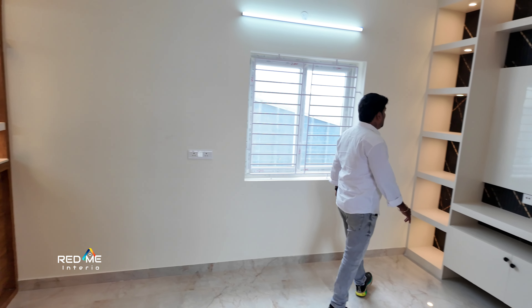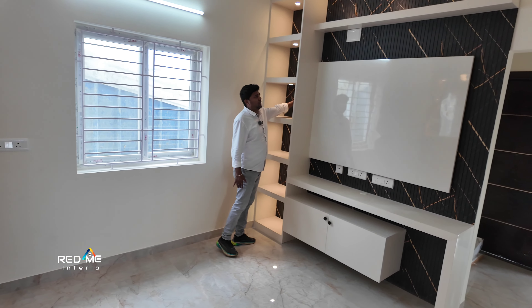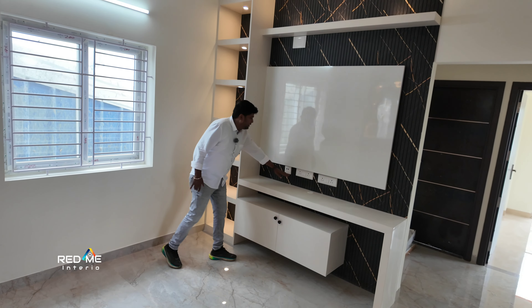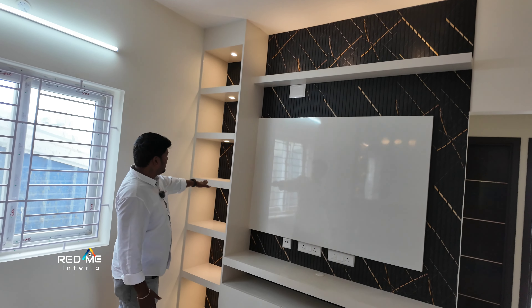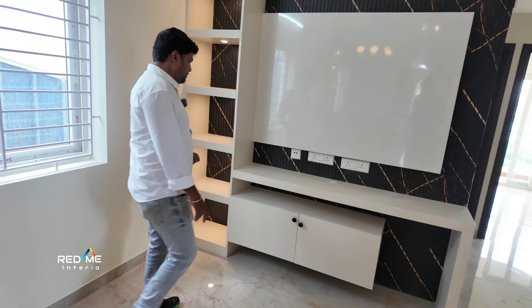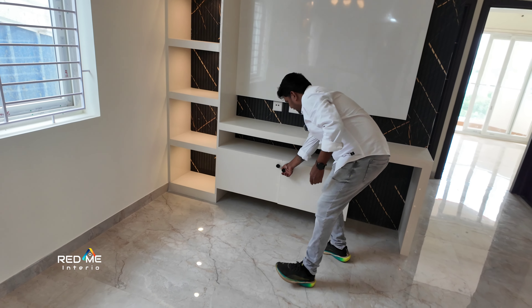There is a wall and a window. You can see the highlighters in the window and you can see the wall with a full panel. This is completely UPVC material. You can see the weight of the load.